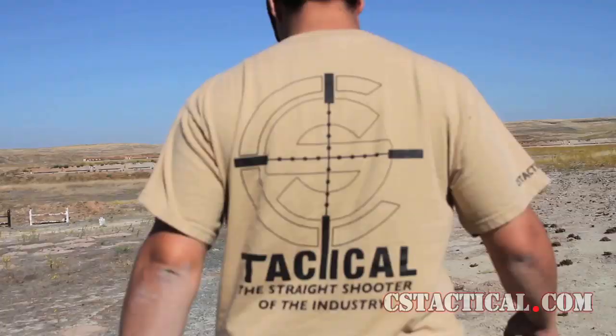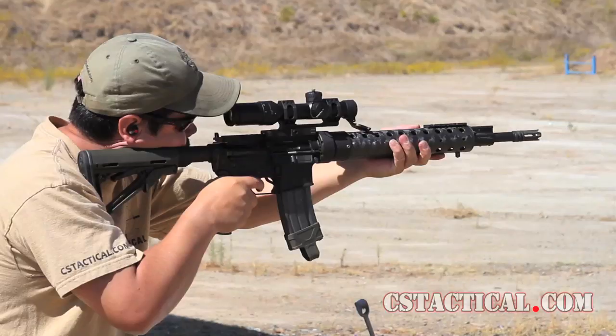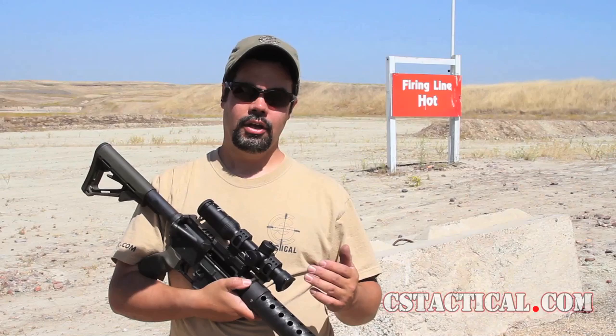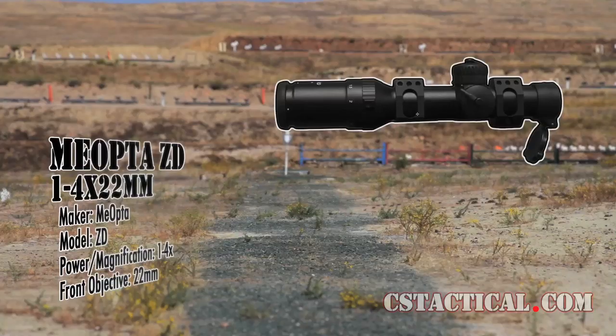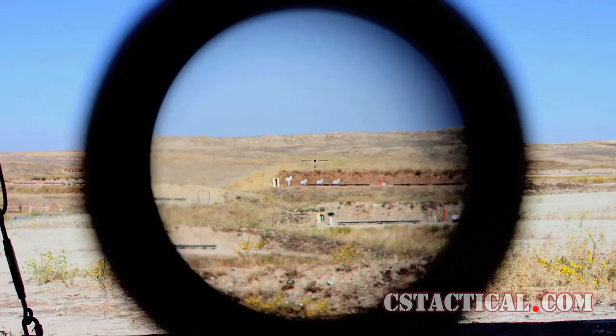This is Mike with CS Tactical. We got sent down a Miopta 1-2-4x20 ZD. This is the new Miopta that they came out with. It has a drop compensating reticle in it. You can use it for .223, .308, or pretty much anything that you want. It's a very nice reticle in there.